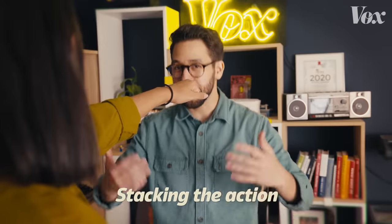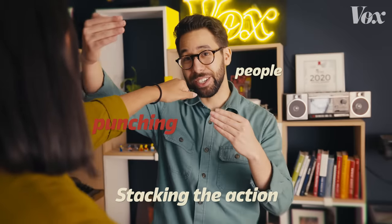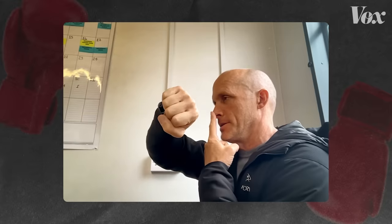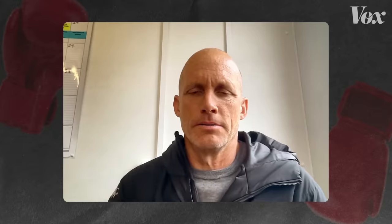Not actually hitting each other can look fake if you're not stacking the action — the cool industry term for saying that the people punching need to be layered in a way that cheats the camera. If we're not stacking the action, you can obviously see the distance. It's not a sell. So we put the camera in the right position. It's a couple of inches — maybe a foot max depending on what it is.